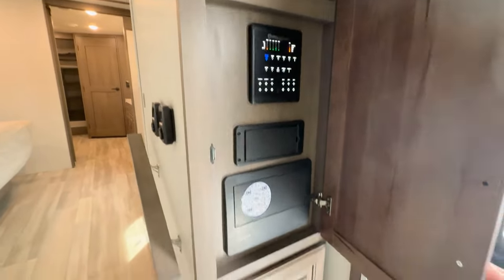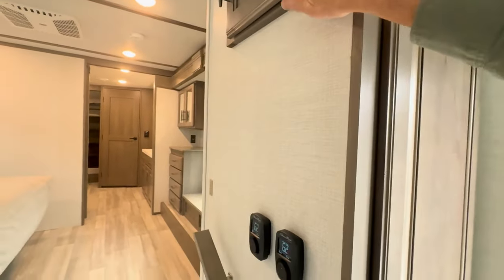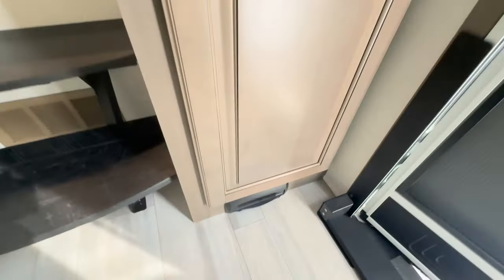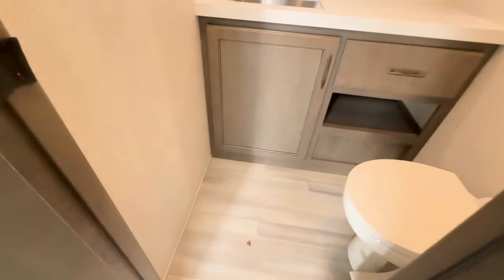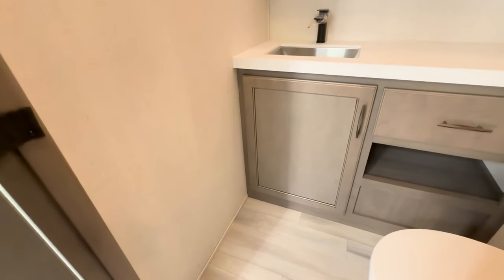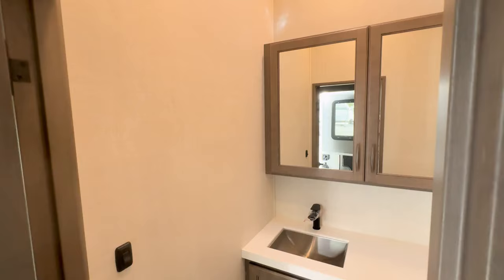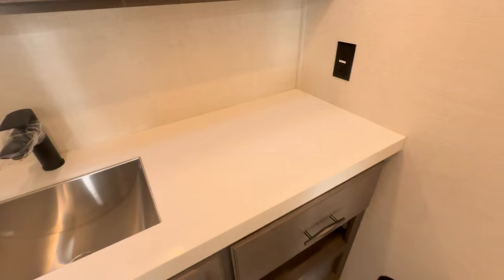Cabinets right when you walk in — there's your power. This one doesn't open; I'll show you that when I go up the steps. And then a very deep cabinet here, and also your vacuum. And then we have a half bath right when we walk in. Very nice stainless steel, plus plenty of counter space should you want to set things down — brush your teeth or whatever.